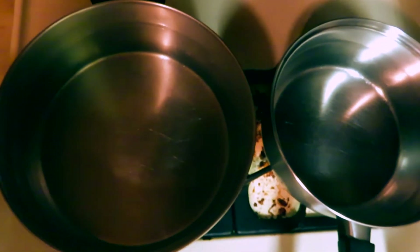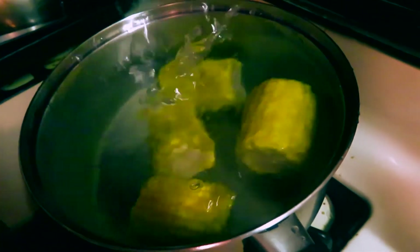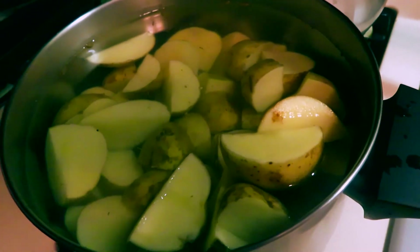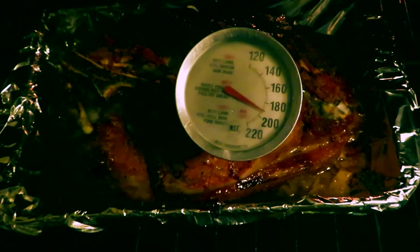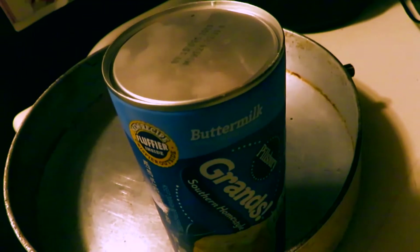Moving on to the next part of dinner — I've already got two pots full of water right here. I'm gonna be making some mashed potatoes and some corn on the cob. Skipping past cutting up the potatoes, putting them in the pot, and getting them going. Now we just sit here and wait again. Just did a little bit of a temperature check on the pork. I may have left it in a little bit too long, so we're gonna get this pulled right now and then move on to getting some biscuits to go along with this dinner. Got the pan, got the biscuits — let's get things rolling.